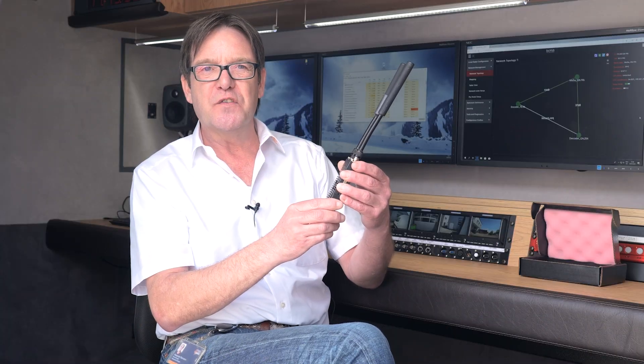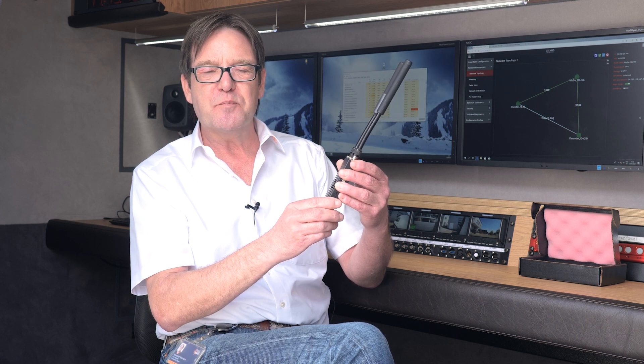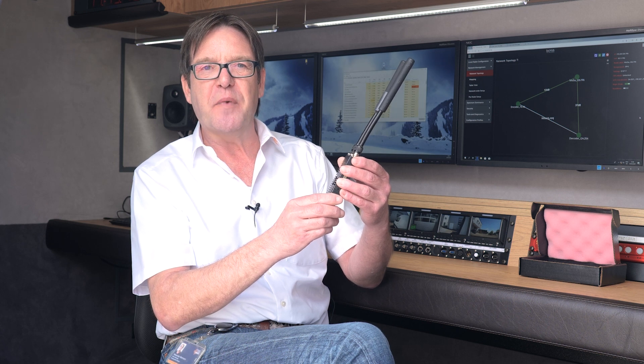One of the new features of the SL4200 is the narrow band option. This provides 1.25 MHz and 2.5 MHz of bandwidth.